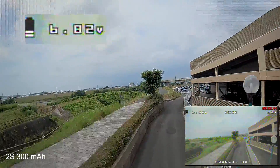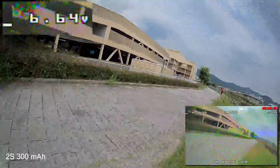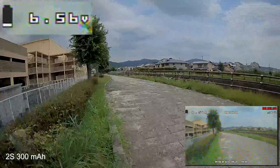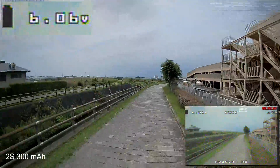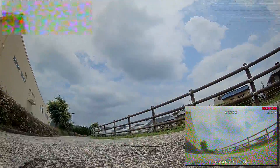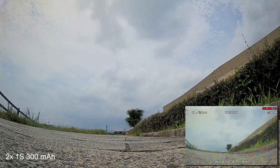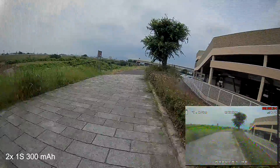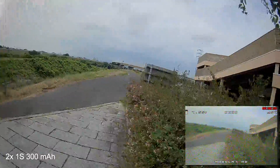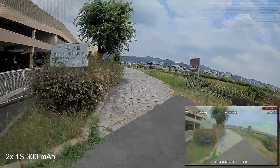Keep an eye on the battery voltage, because the 2s is even worse than the 3s in terms of voltage sag. Watch how quickly the voltage goes down — 6.2, 6.1, 6.0, 5.8, 5.6 — and after that the battery basically died and disconnected. You absolutely need to be careful not to fly far away or too high when the battery is almost depleted, otherwise the quad will just drop out of the sky.